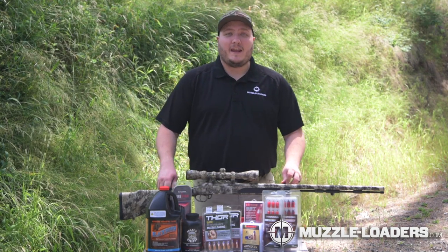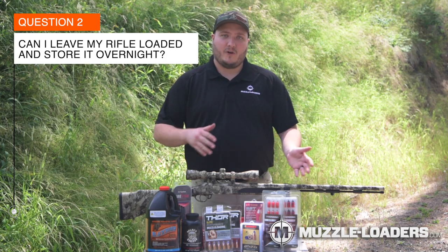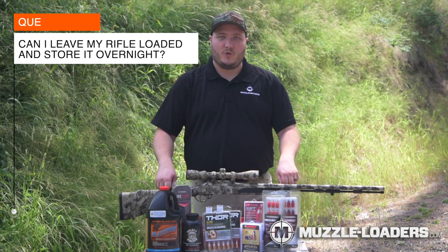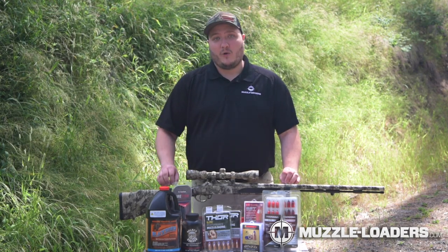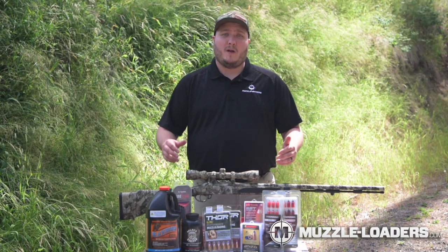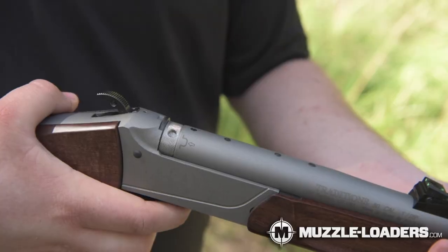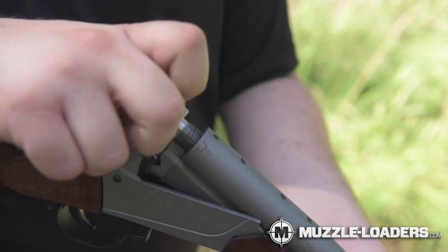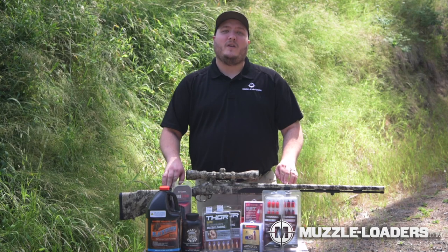The second question I get asked is: can I keep the charge in my muzzleloader overnight — can I put it in the gun safe and grab it the next morning and shoot it? We do not recommend keeping your powder charge in your muzzleloader overnight. The biggest reason is moisture buildup. With these modern Traditions muzzleloaders, it is very easy to remove the breech plug so you can safely remove your powder and bullet with ease, ensuring that your muzzleloader goes off when needed the most.